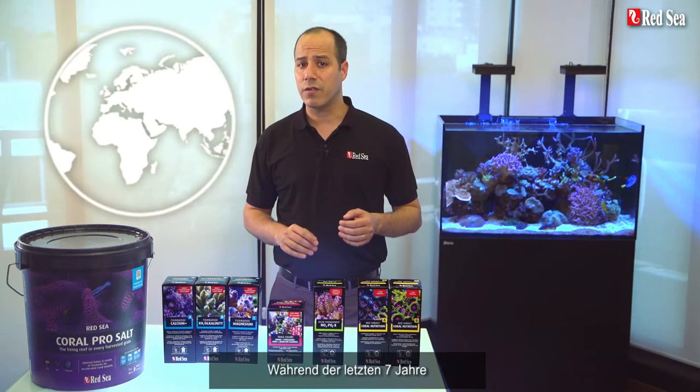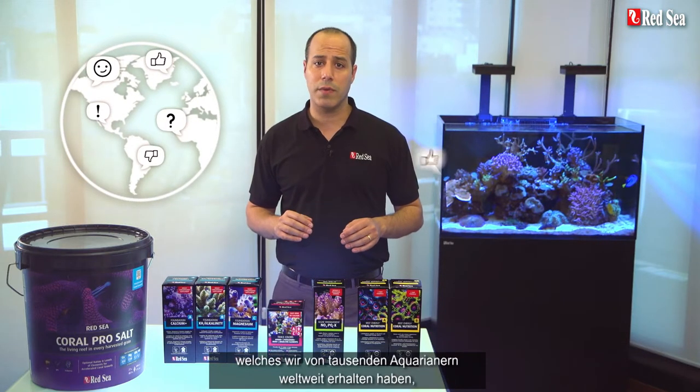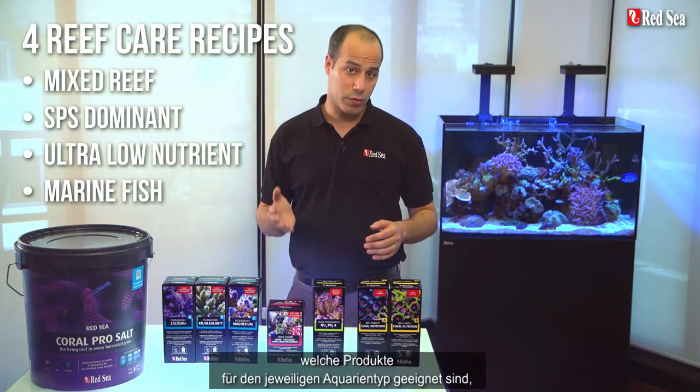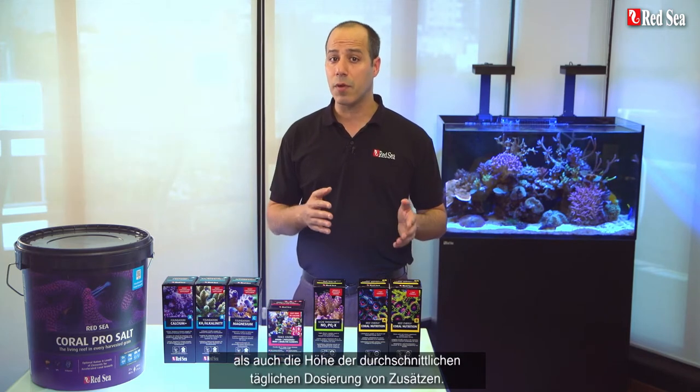During the past seven years we carefully listened to feedback we received from many thousands of hobbyists worldwide who have successfully used the RCP. Based on your comments we put together tried and tested recipes implementing the RCP for the four main types of reef tanks. Each recipe advises which products are the most suitable for each type of tank as well as the average daily dose of supplements to use.